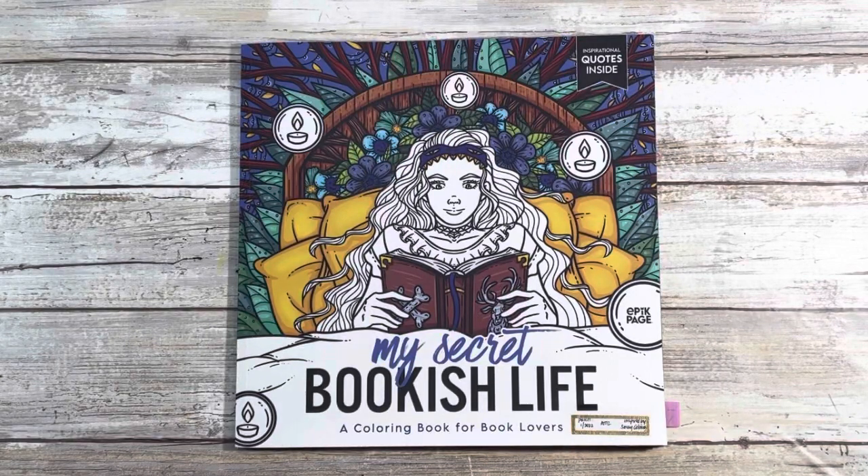Hi guys and welcome back to my channel. My name is Johanna. For those of you who are new here, welcome. For those of you who are returning, welcome back. In today's video, I'm going to be doing a flip-through of my Secret Bookish Life, and if that is of interest to you, please stay tuned.